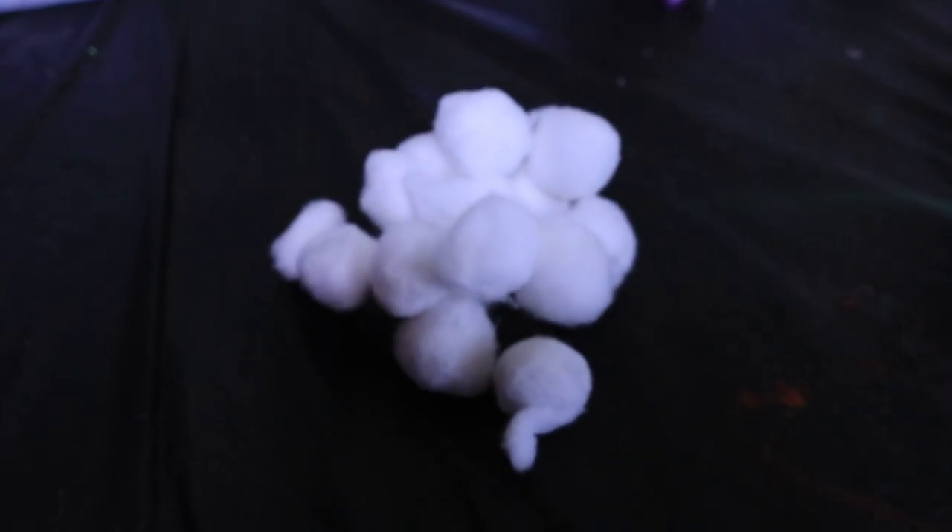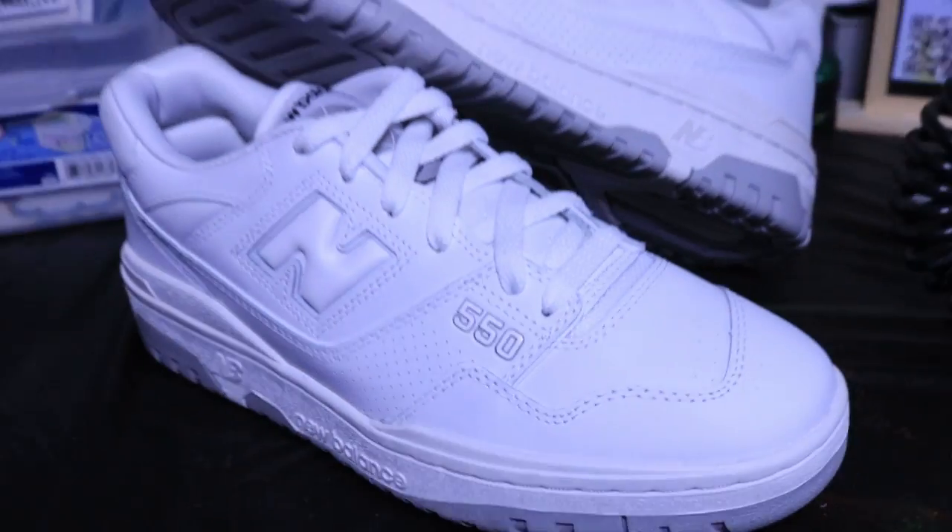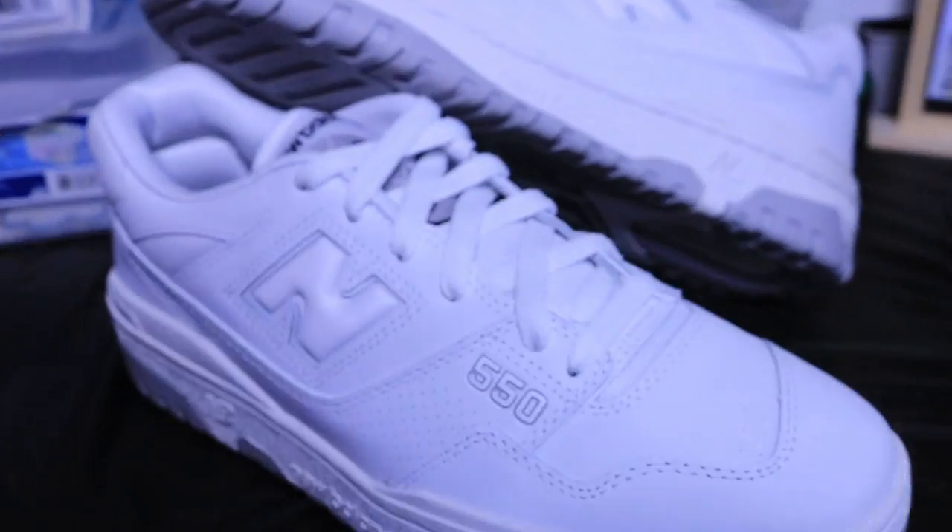Now let's go over these materials. The things that you'll be needing: acetone, cotton balls, of course the shoes, dye, and a bucket of water.